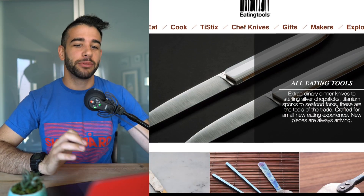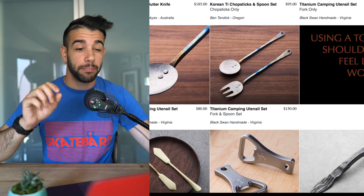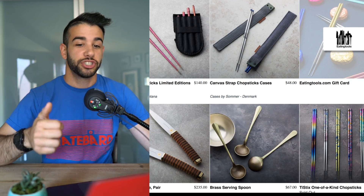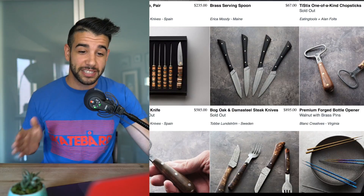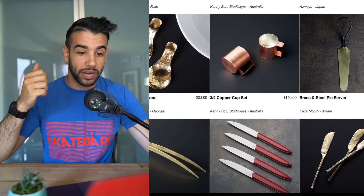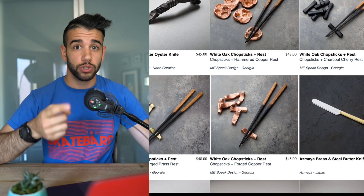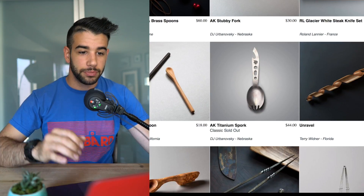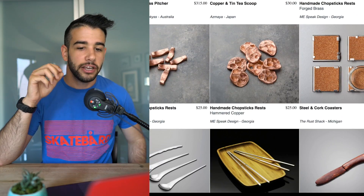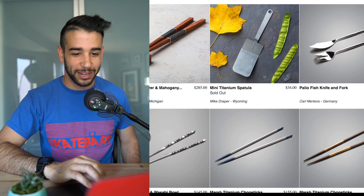Today's guest is Abe Shaw, owner of Eating Tools — a curated collection of unique and extraordinary handmade culinary utensils, many of which can only be purchased through Abe and his shop. You can expect us to talk through his origin story growing up in upstate New York, how a fixed blade skinning knife from northern Sweden inspired his trajectory, what he looks for in a maker, the power of curation, and creating your own dream job. We also cover Noma's Instagram feed and so much more.